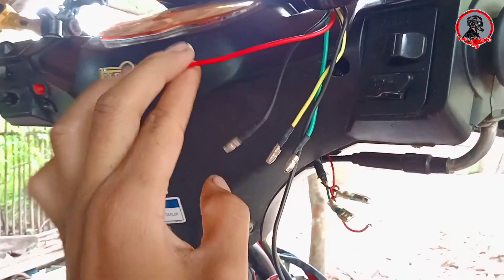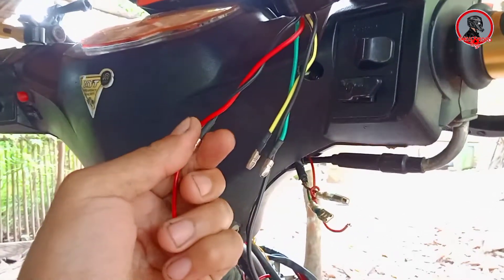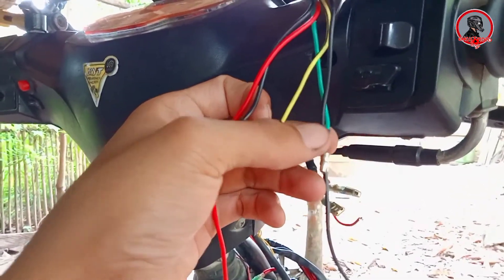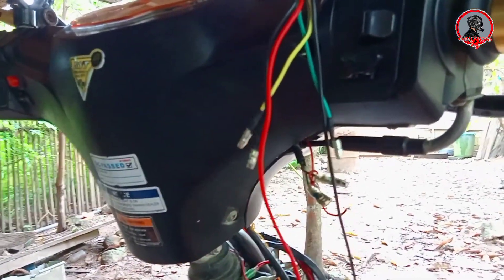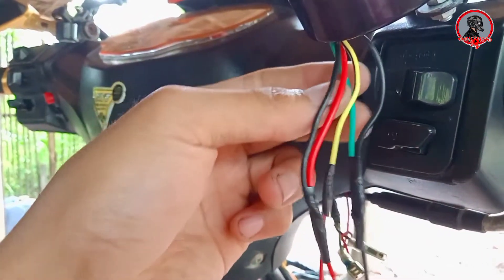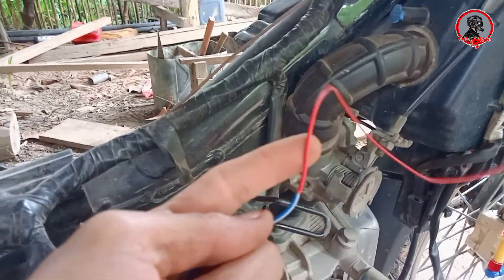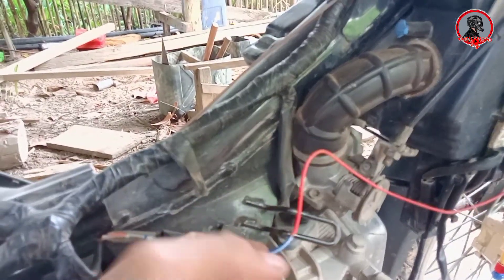So yung positive wire ng ilaw ng ating tachometer which is yung red, doon natin isasama yung black wire na maiiksi ng ating tachometer — yan po yung positive. Tapos yung green wire — yan po yung negative ng ating tachometer, isasama naman natin sya dito sa black wire ng ilaw ng ating tachometer. At ito namang yellow wire na mayroong lining na black, dudugtungan natin yan ng mahabang wire papunta sa ating ignition coil. Ito na yung mahabang red wire — galing sa yellow wire na may lining na black ng ating tachometer, idudugtong natin sya dito.